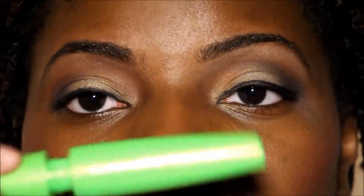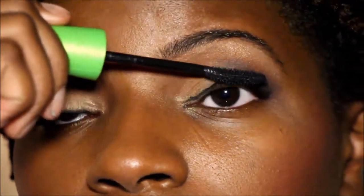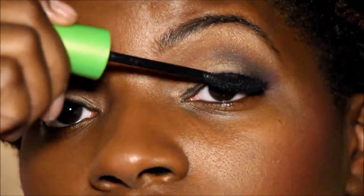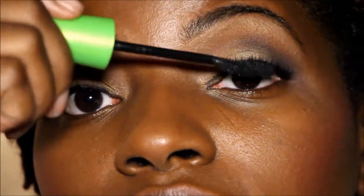Now that the liner is done, I'm going in with CoverGirl Clump Crusher mascara. I really like the wand on this — it's a bit curved and it separates the lashes and makes sure they're not clumped. This is a very good everyday mascara, I have to say.